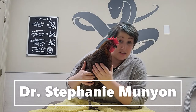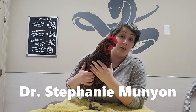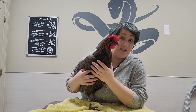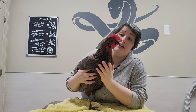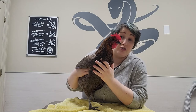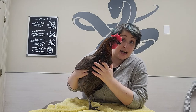Hi, this is Dr. Munyon with Exotic Vet Care, and today I'm going to show you how to do oral medications on a chicken. There are so many different reasons to do this. Most commonly, we'll use tablets because of how high the chicken's metabolism is. The tablets usually have a higher concentration of medication to get into them, but I will show you both how to do a liquid medication and a tablet.